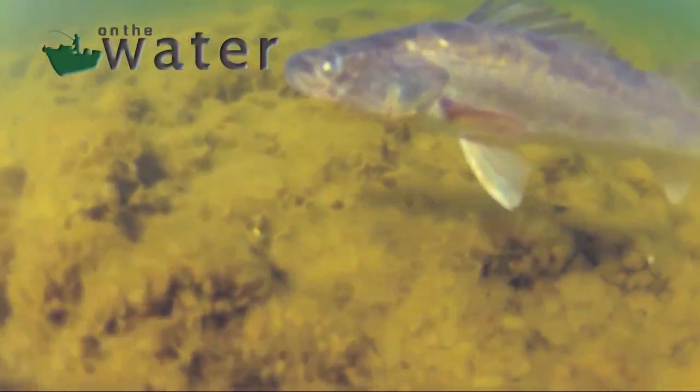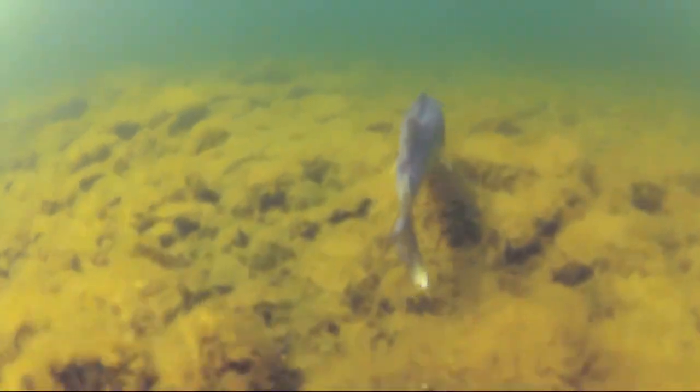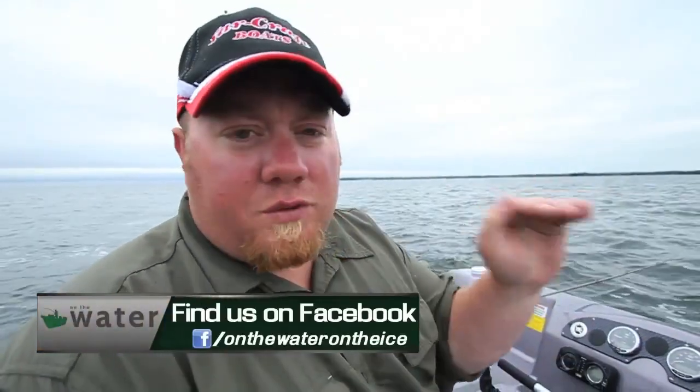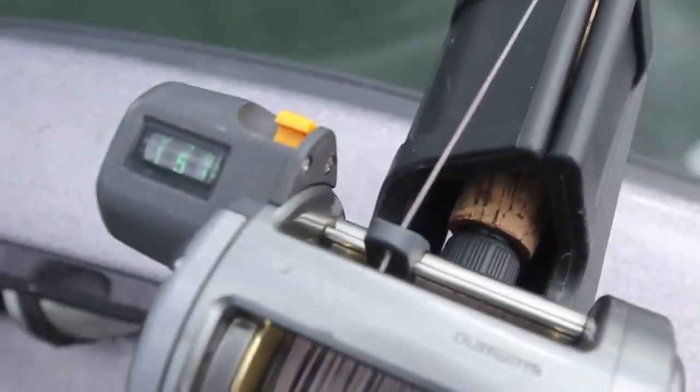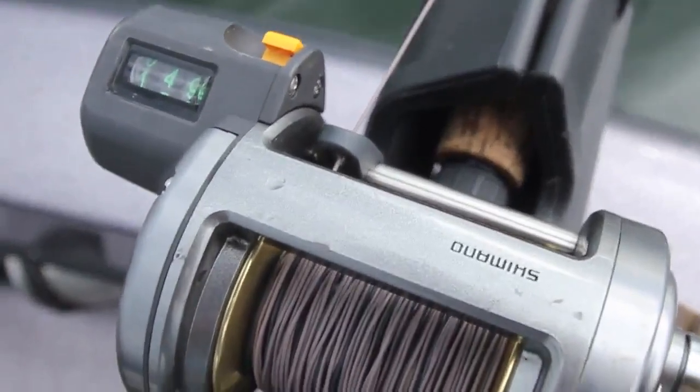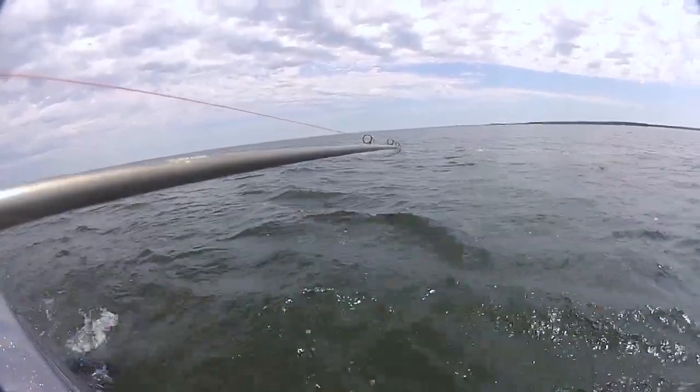Welcome back. When you mark fish, whether that be six foot, eight foot, two foot, one foot above the bottom in the water column, a lot of people think that just because those fish are high, they're more active. Most of the time that's true, but a lot of times you'll run into cases like today where we're running that bait within one to two feet — sometimes ticking off the bottom — and putting fish in the boat. At other times today we're fishing four, five, six feet off the bottom and still putting fish in the boat.